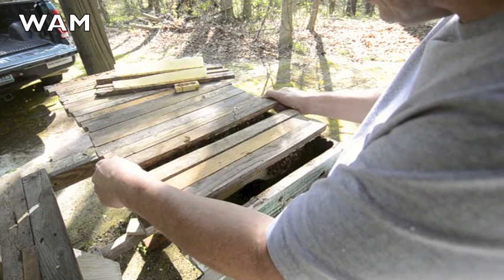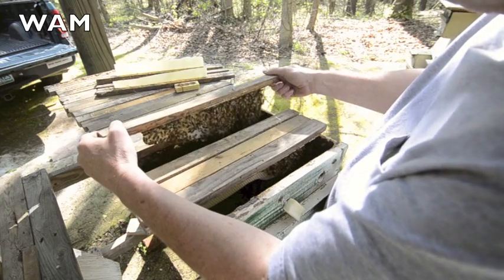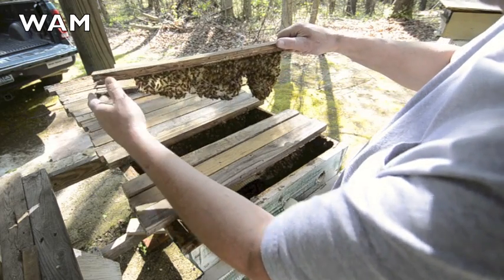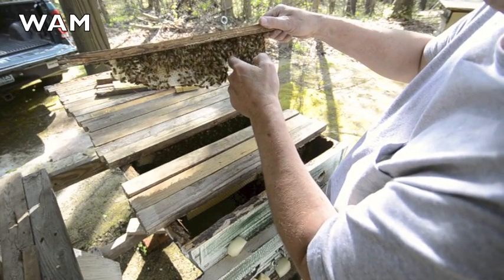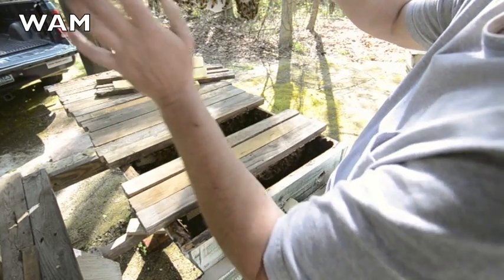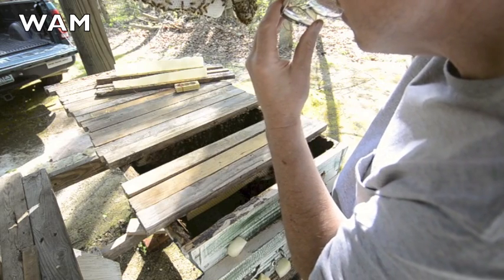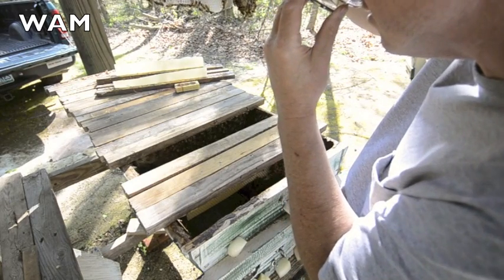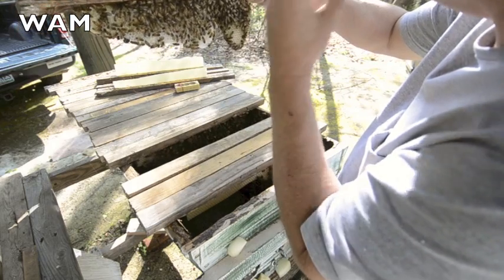So we need to check for eggs again. This cluster is really spread out — they're not really making deep combs. See, that's where the cage was right there. They did everything they could not to connect the comb to the cage. I see one egg on there, and there's the rest of them.